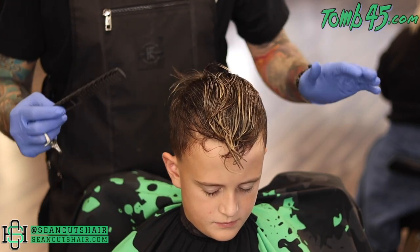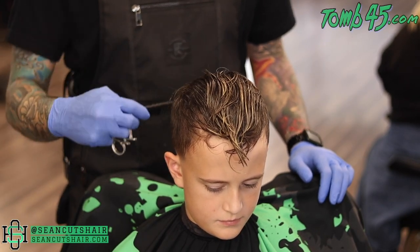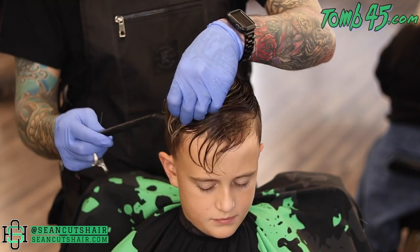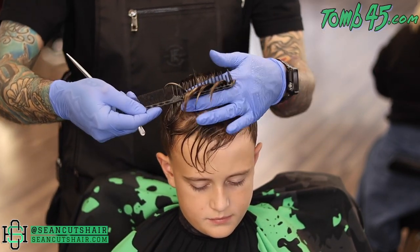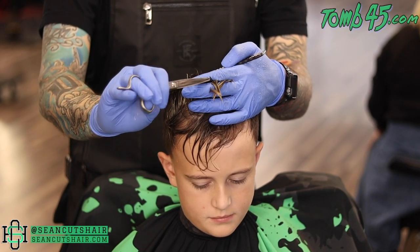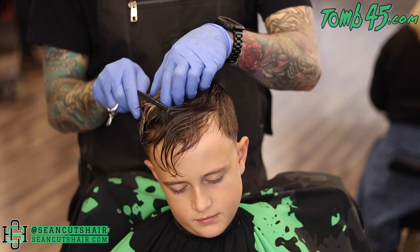We're going to go in and saturate the top with some water and go ahead and cut it. You can see me shake his crown out right there — I want it to lay where it wants to lay, so I shook the hair so it laid down where it wanted to go. Now we'll go in and cut the top. I'm going to take quite a bit off — just going to do a point cut, taking over an inch off all around and adding some texture while we're at it.